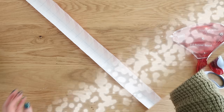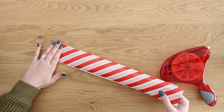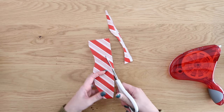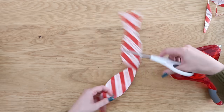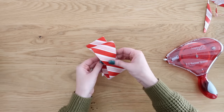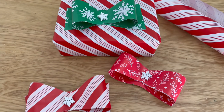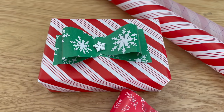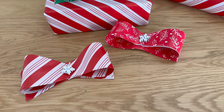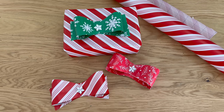Now that you've seen it once, here it is again sped up so you can see how it really comes together. The more you do this, the easier it gets and the more quickly you can make a ton of these — they turn out super cute. You can leave them plain or embellish them; I added some buttons to the center, or you could add some ribbon around the middle. Just glue it right onto the top of a present or gift bag and you've created your own holiday gift bow.